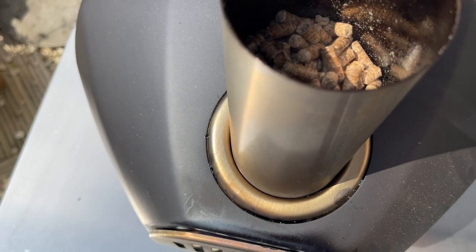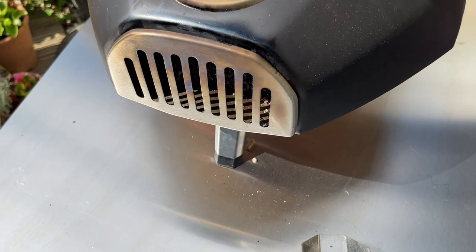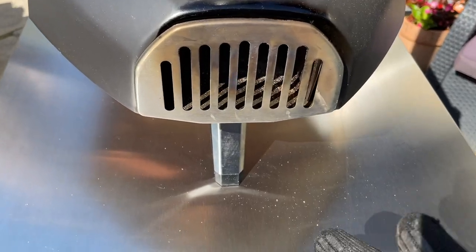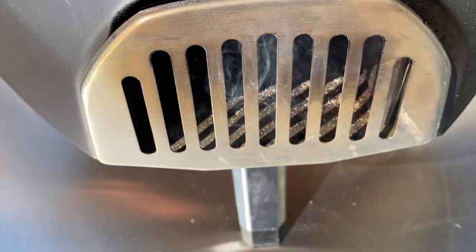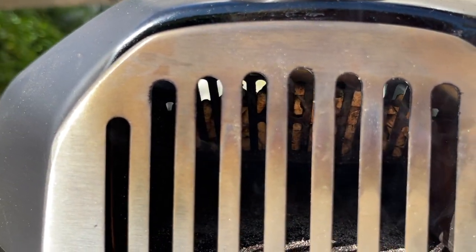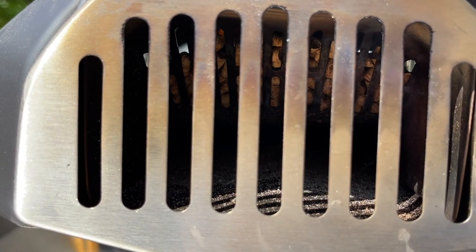The first pizza oven I ever bought was the Uni 3 and that had a little hole in the side for you to light your oven with a gas burner. A few times my pellets have gone out and I've had to relight it without pulling the grate out — I've just pushed the gas burner through that grid and it lights back up again. That's really handy, though I'm not sure if you're supposed to do that. I would have loved to have seen that little hole on this oven, exactly like the Uni 3.